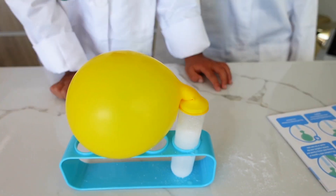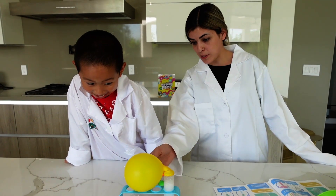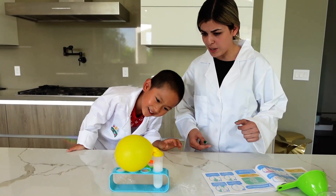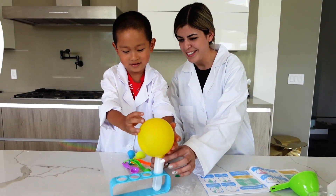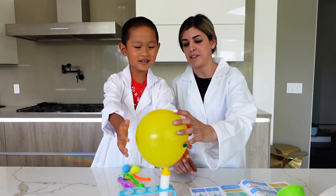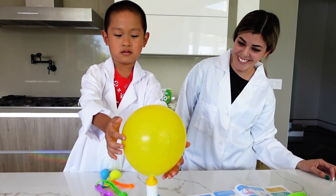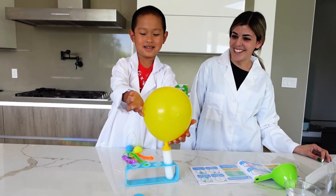Isn't that cool? It inflated — it blew up! We still see some baking soda in there. Should we try and get it in the test tube? Try lifting it up a little bit — look at the bubbles! Good job, Michael, we did it — it worked!